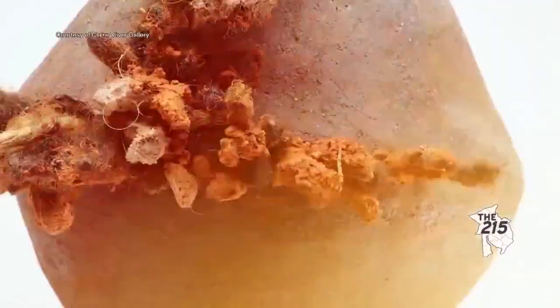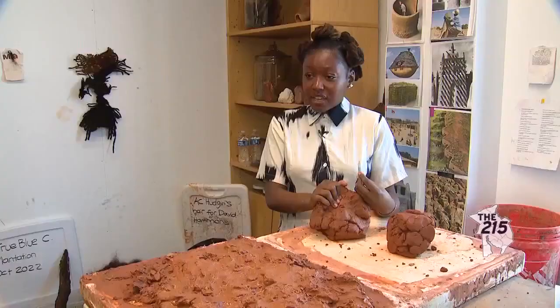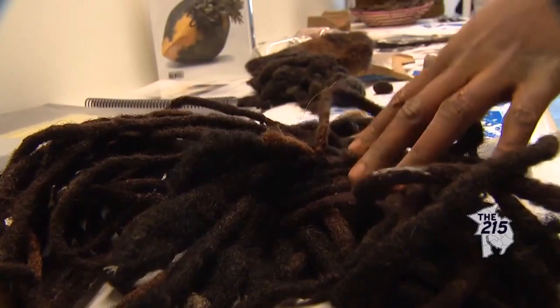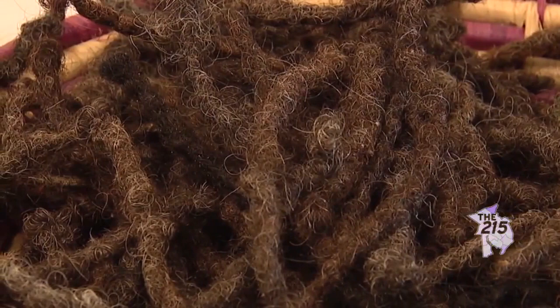Our hair comes from our bodies, so I'm literally using our black bodies. I believe she cut her locks when she turned 38 and donated them to me. This material — when I say it's our history — it carries our DNA. It literally is our history, our lineage, our ancestry. And when you're an art student, it's free.